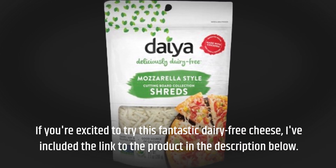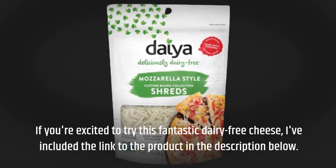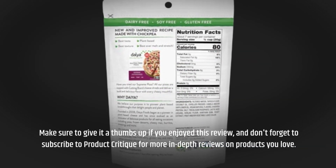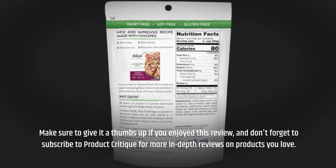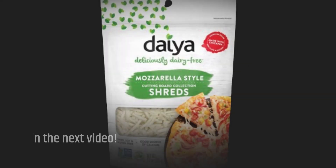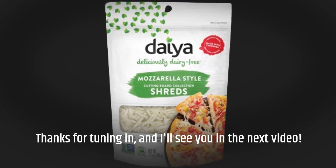If you're excited to try this fantastic dairy-free cheese, I've included the link to the product in the description below. Make sure to give it a thumbs up if you enjoyed this review, and don't forget to subscribe to Product Critique for more in-depth reviews. Thanks for tuning in, and I'll see you in the next video.